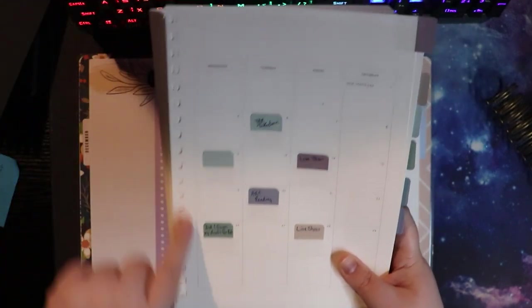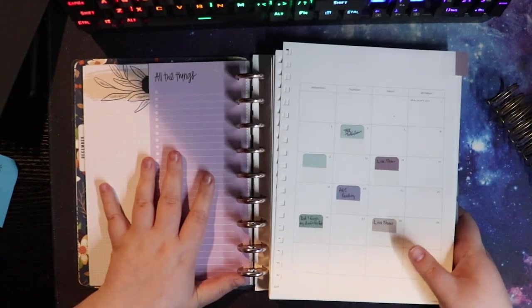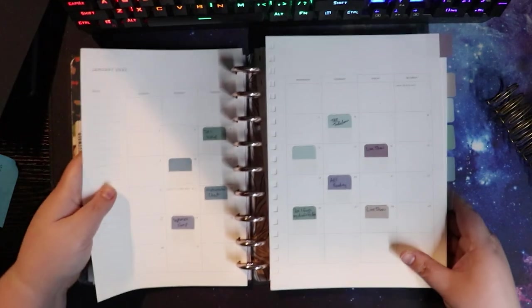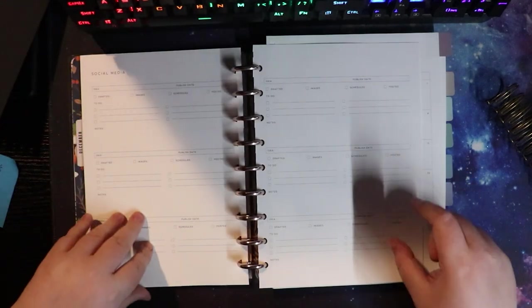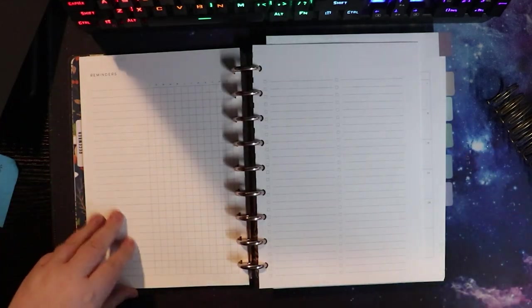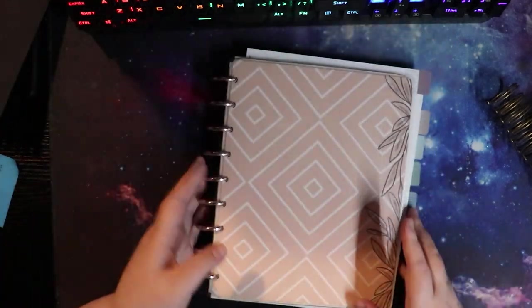I'm going through chopping off the little boxes and then re-punching for the Happy Planner and putting it into this planner. So that's my catch-all, my everyday, my YouTube planner. As you can see, I was already kind of setting it up — there are goal pages and newsletter pages in here because I was going to start a newsletter for the new year. Am I still going to do that? I don't know. We'll walk through that at a later date.